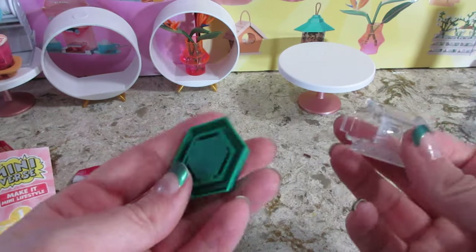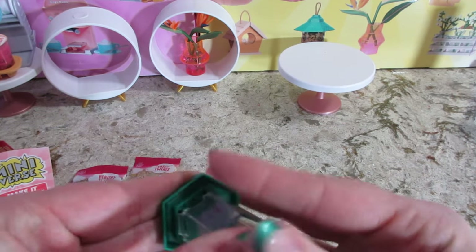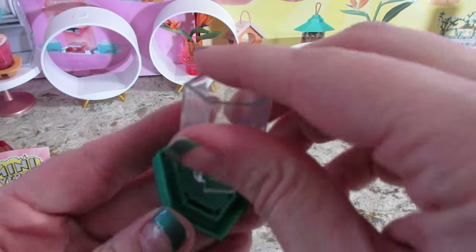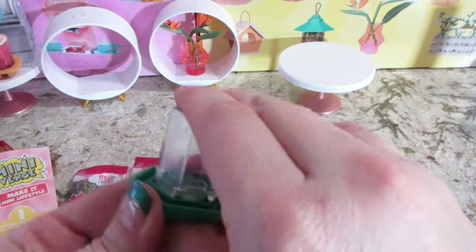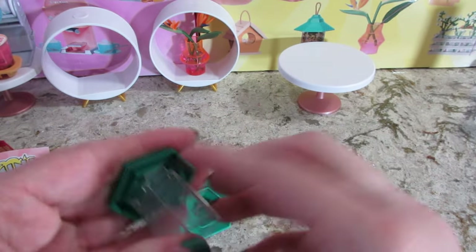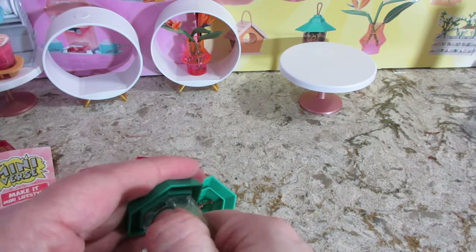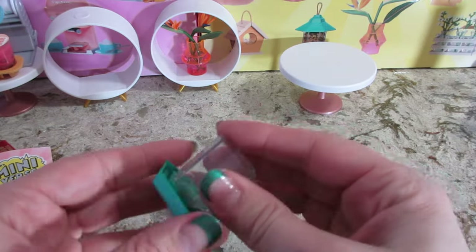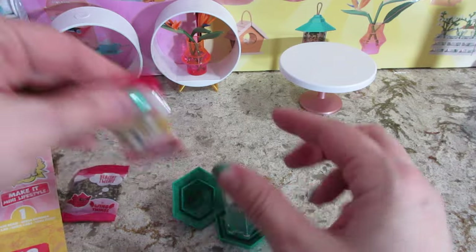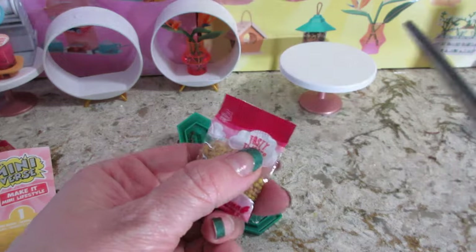I'm going to put this in here — this should just snap in. Kind of difficult to do. Push them in a little, push in the sides so that snaps in. So that's a pretty secure piece. I don't ever see that coming apart, so that's good. This part though — there's nothing that's really snapping that good, so I might glue that shut.